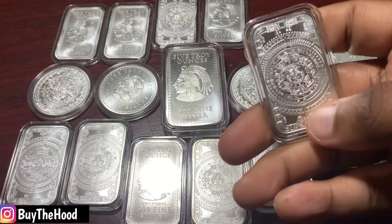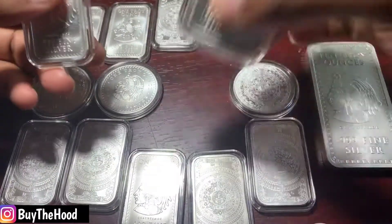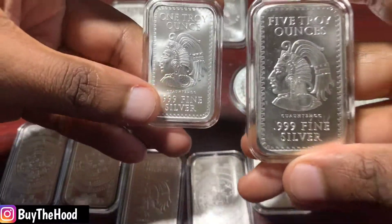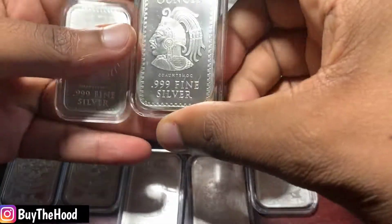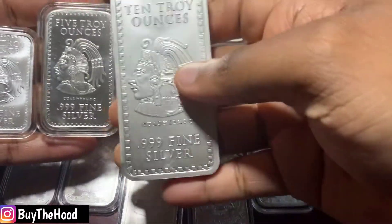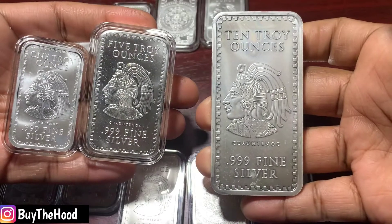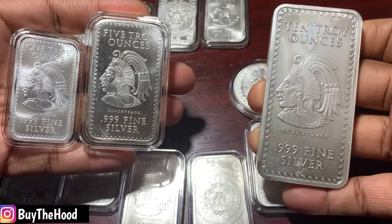These are one ounce bars, the ones of this size — this is a one ounce bar. This is a five ounce bar, just so you get an idea of the size. And this is a ten ounce bar, so you can see the size of the bars next to each other.